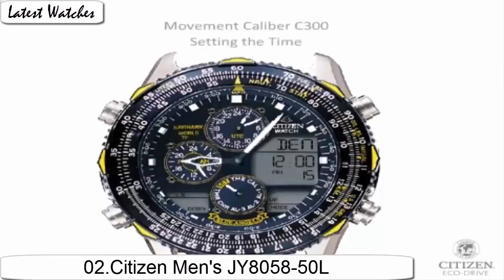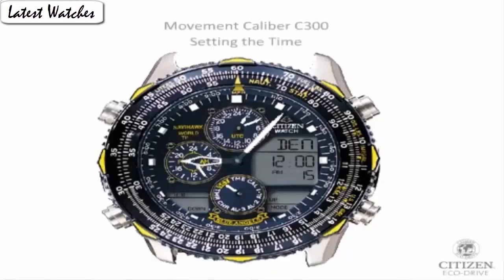Item shape: round. Dial window material type: mineral display tab. Analog glass, jewelry glass. Case material: stainless steel. Case diameter: 47 mm. Case thickness: 15 mm.